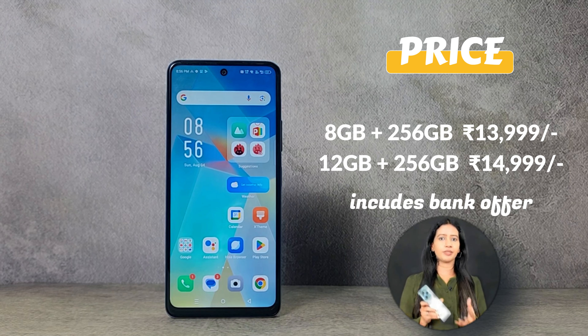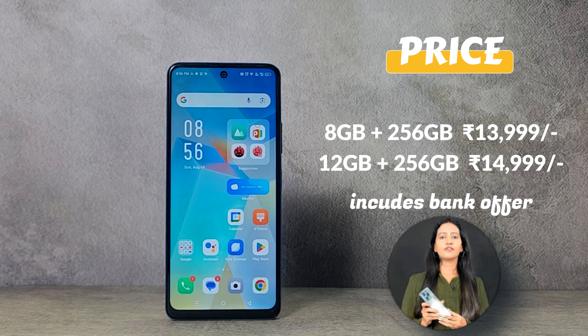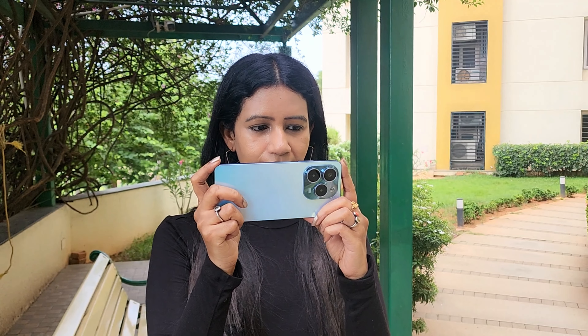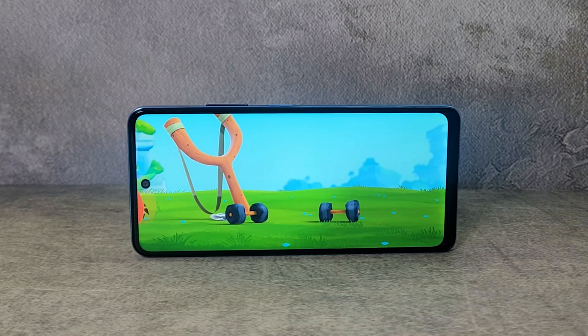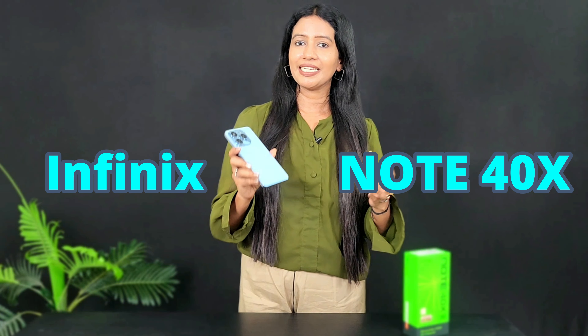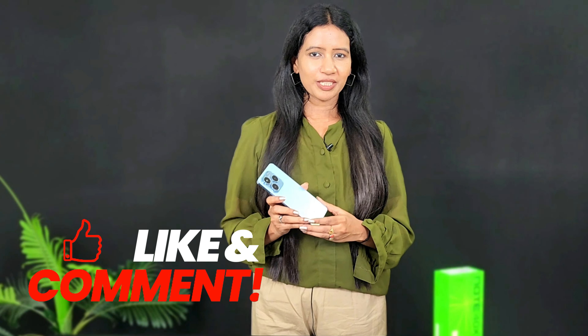The starting price is ₹13,999 for the 8GB plus 256GB variant, and ₹14,999 for the 12GB plus 256GB variant. This smartphone is good for storage, photos, videos, downloading apps, and entertainment purposes with its big display, dual speakers, and DTS effect. Battery optimization and performance are decent. If you want an AMOLED panel there are alternatives, but in this price segment the Infinix Note 40X offers solid value. Share your thoughts in the comments, like and share the video. Stay safe and stay happy.